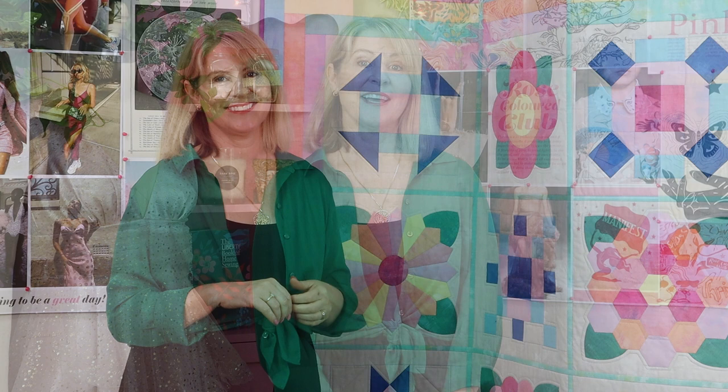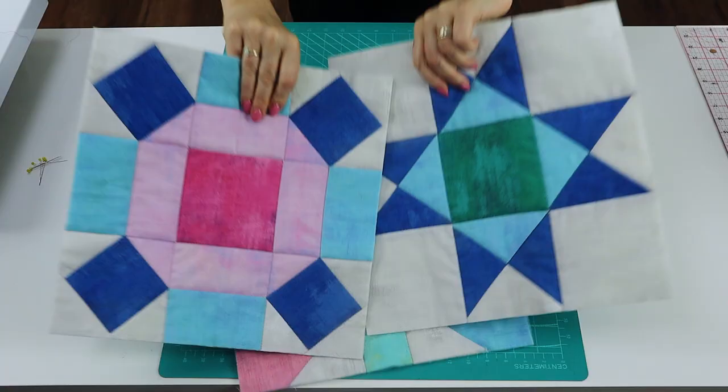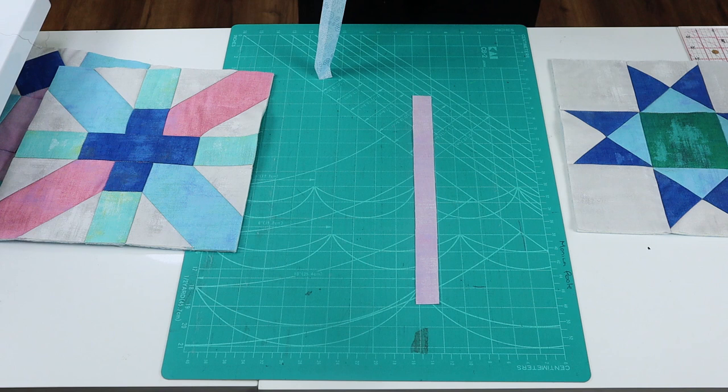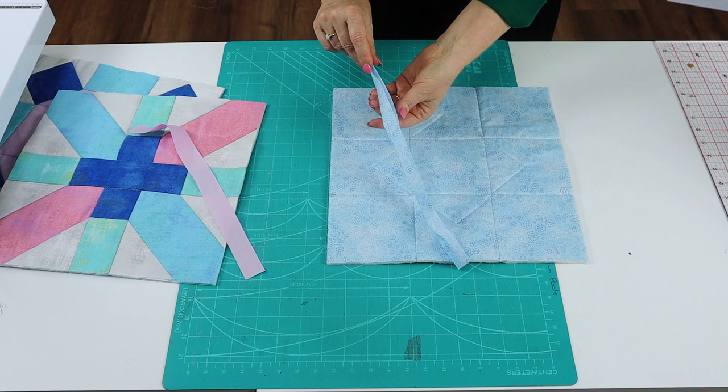In this video, I'm going to use 12 and a half inch patchwork blocks that I've already quilted together with the batting and backing. These blocks are called the Ohio Star, we've got the X plus block and we've also got the Rolling Stone block. For this method, we're going to need a one inch strip for the front and we're going to need an inch and a half strip for the back that we're going to press in half lengthwise with the wrong sides facing. So the first thing you need to do is to position your back folded strip right sides together with the edge that you want to join.